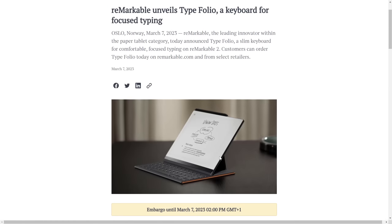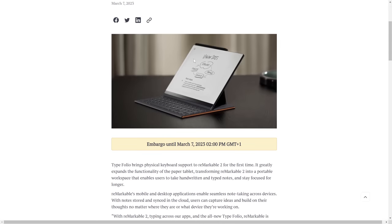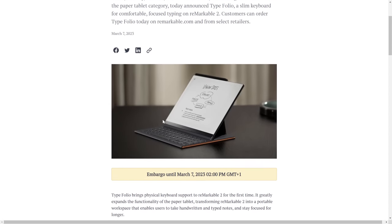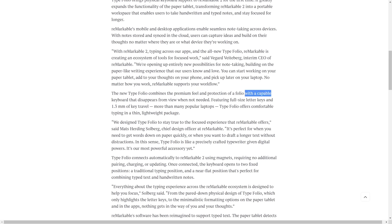The whole point is you can start typing in the desktop app, continue typing on the device, then modify it on your mobile app. I'm going to be testing this out — I will be receiving the Typefolio. By the time you watch this video I'll be traveling, but I will have the Typefolio with me. You will get a detailed in-depth review on My Deep Guide. It combines a premium feel and the protection of a folio.